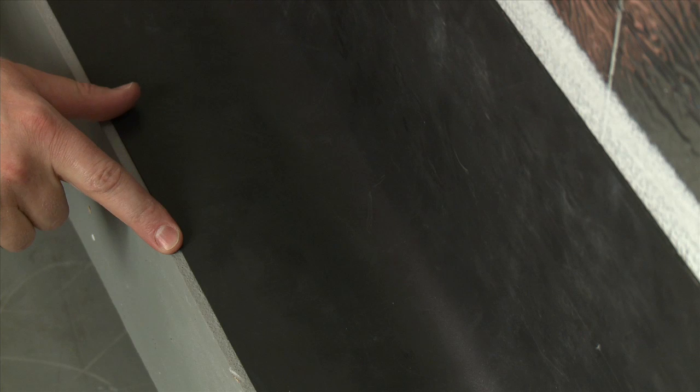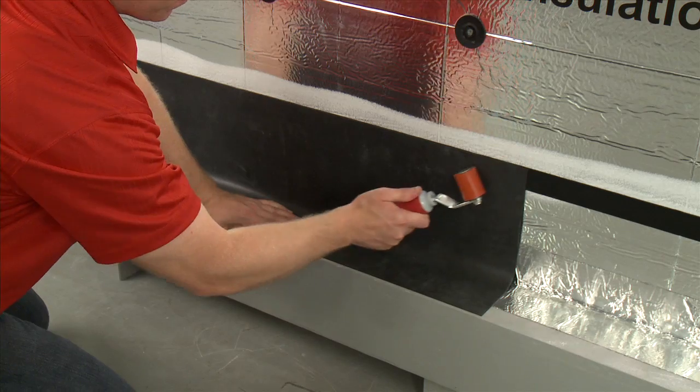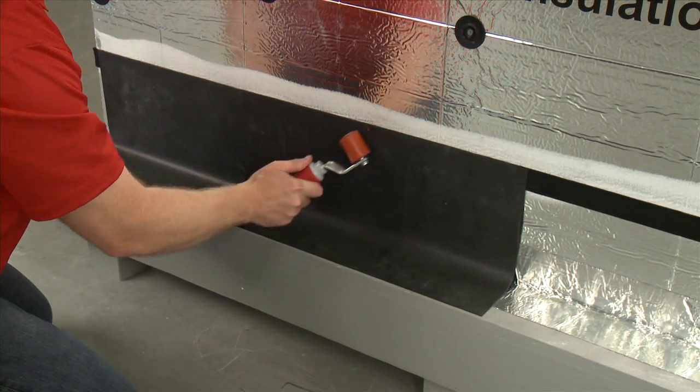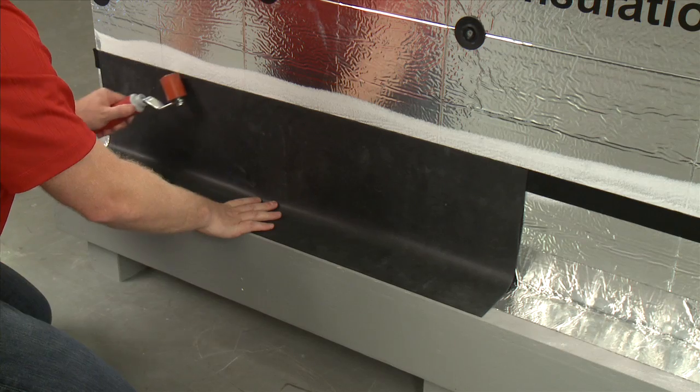Continue the membrane down the wall, over the wall to footing transition, and out to within one half inch from the edge of the footing. If you are also installing a drip edge, continue the membrane to the edge of the brick shelf and over the drip edge. Note: a drip edge is not used in this demonstration. With the membrane secured to the wall, roll with a 1.5-inch roller to ensure complete contact.